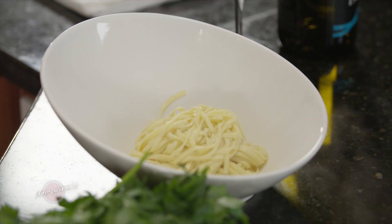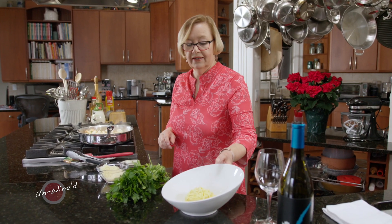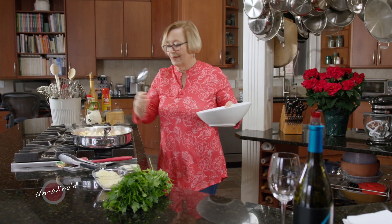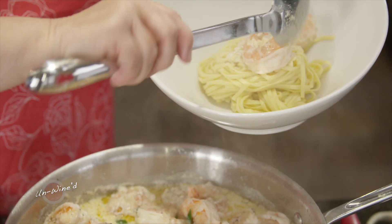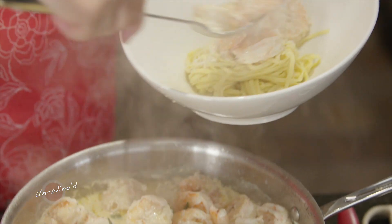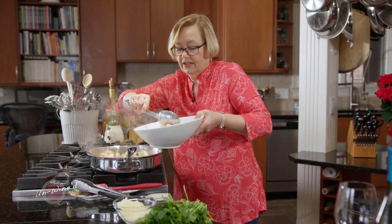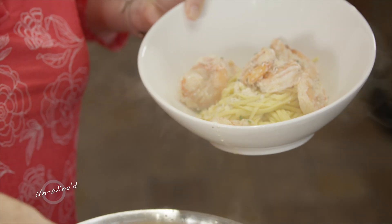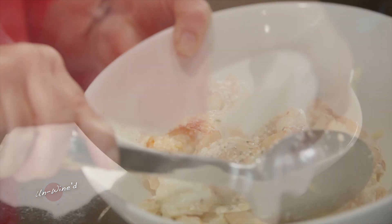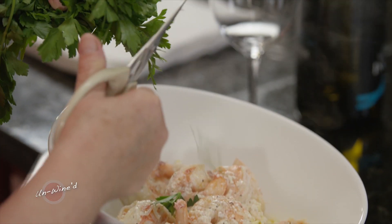Don't rinse your pasta after you've cooked it, and don't put oil in the pan when you are cooking it because the oil will just coat it and the starch doesn't have a chance to come out. If you put cold water on it then it doesn't accept the sauce. Make sure you get lots of that sauce with that cheese. The cheese is not curdled — it almost looks like the cream is curdled, but that's actually just the cheese that hasn't completely melted. Let's clean up that bowl, snip a little bit more parsley, and top with a little bit more cheese.